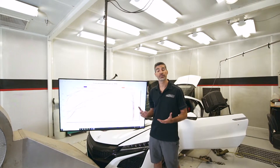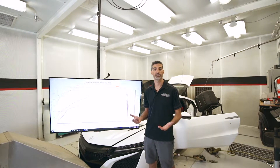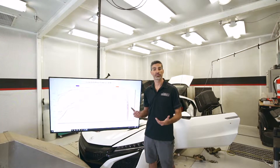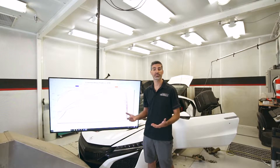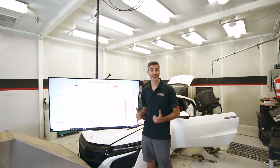Hey, Alker from Science of Speed. We just finished the testing on the new Science of Speed liquid injection system for the second generation NSX. I wanted to spend a little time with you today to explain how the system works, where the components are located, and how it performs. Let's go check it out.